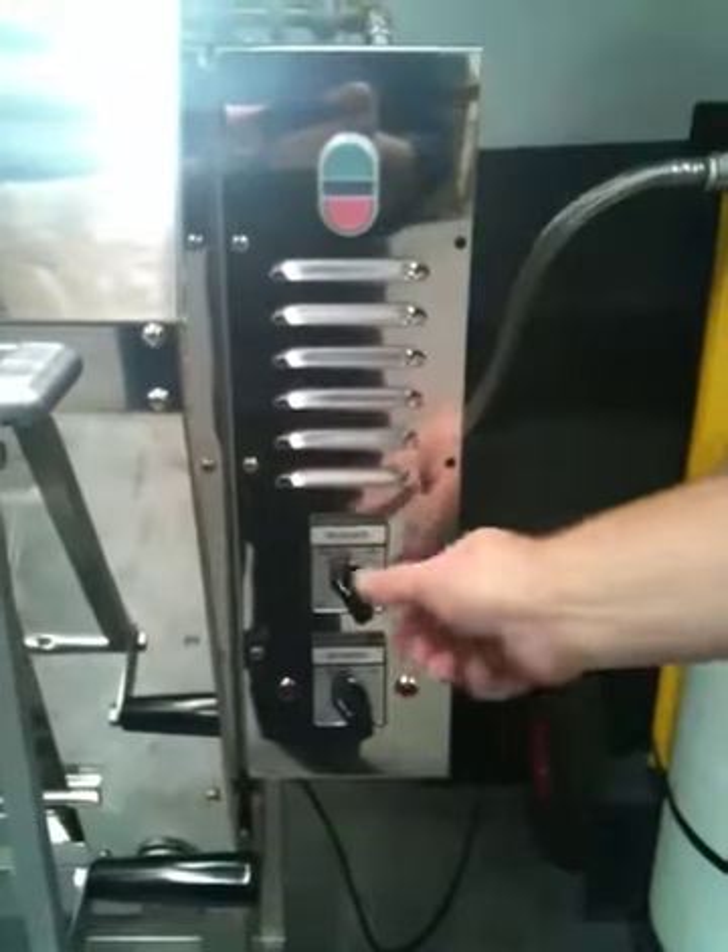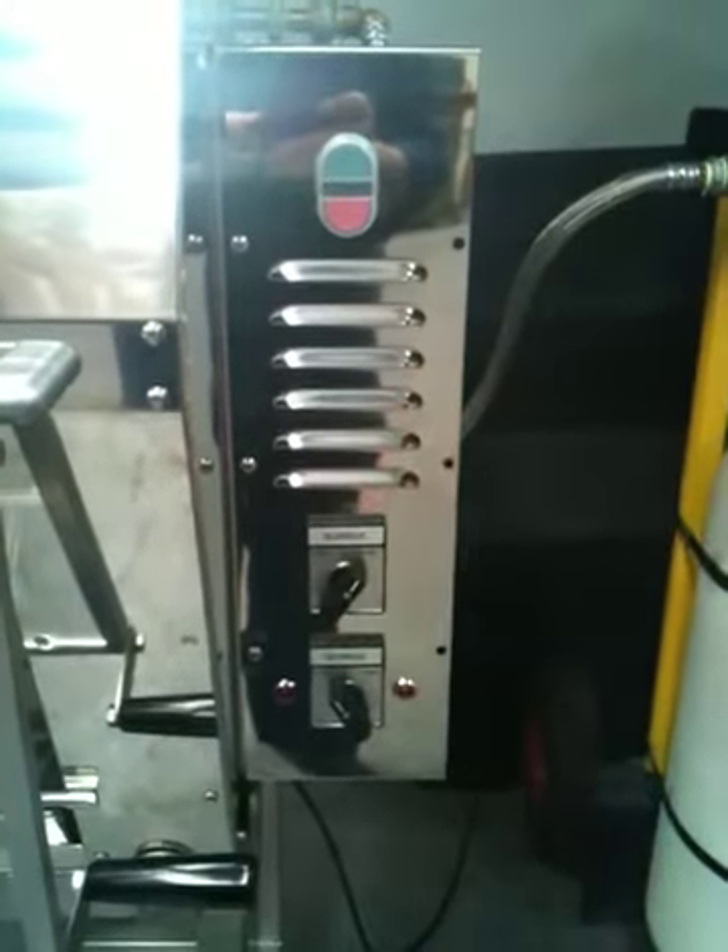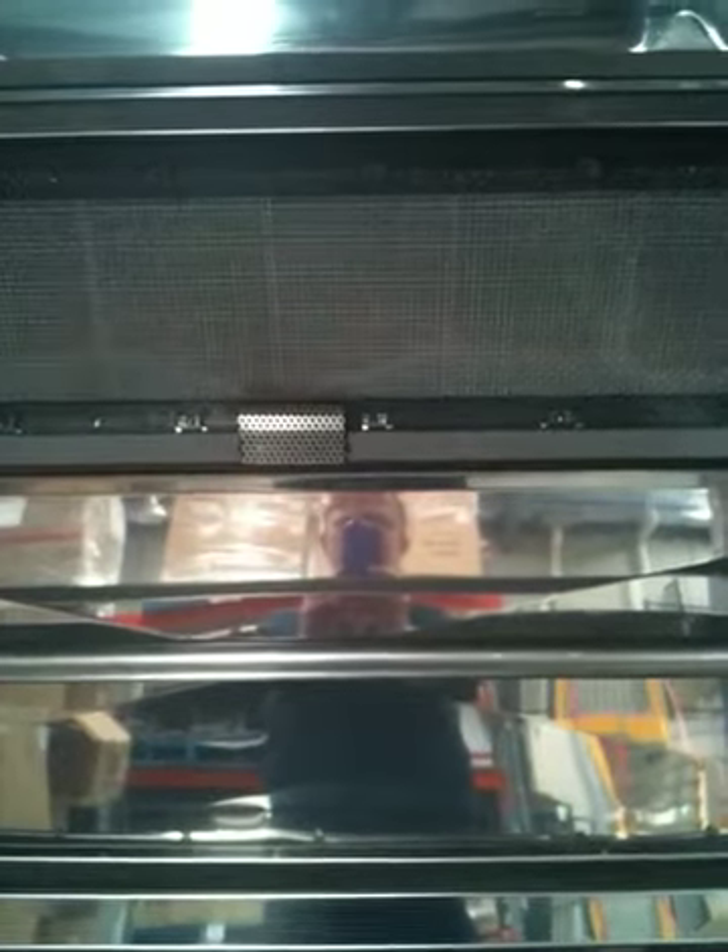Start now. Motor. Burner on. Sparker will start. Establish the pilot and light the burner.